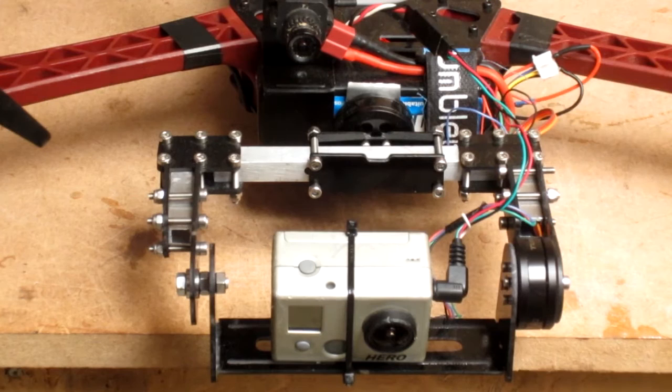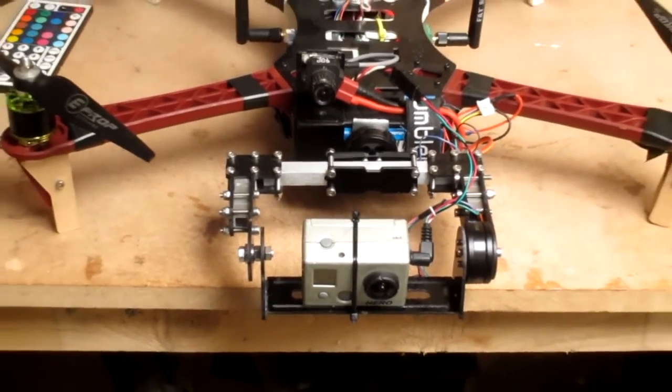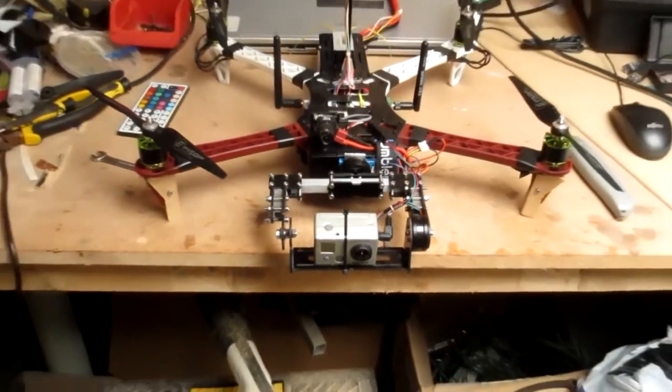I don't have anything that can take a video out of the Canon camera, unfortunately, but as it turns out, video on the Canon PowerShots is horrific. The frame rate is that low that it strobes even when you're moving forward slowly. It does make amazing still pictures, and it's such a shame because the camera lens and optics on this are so wide with no distortion at all.